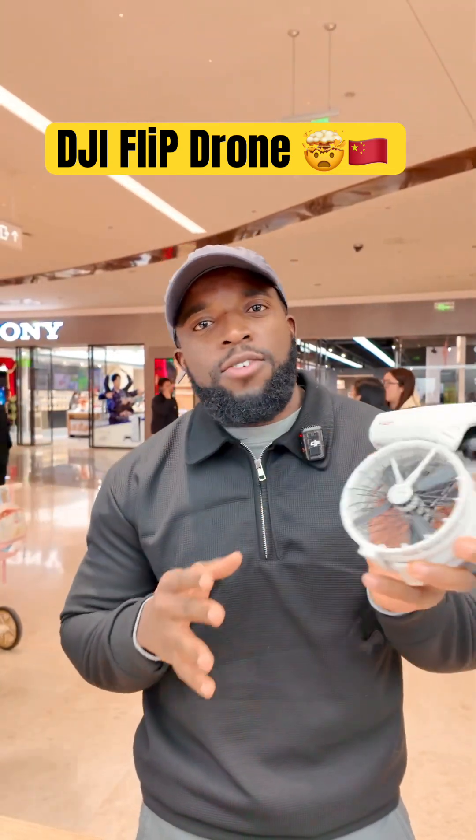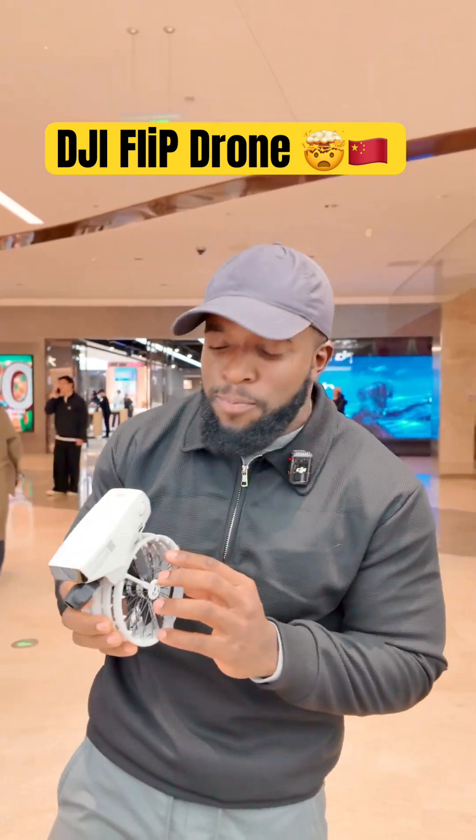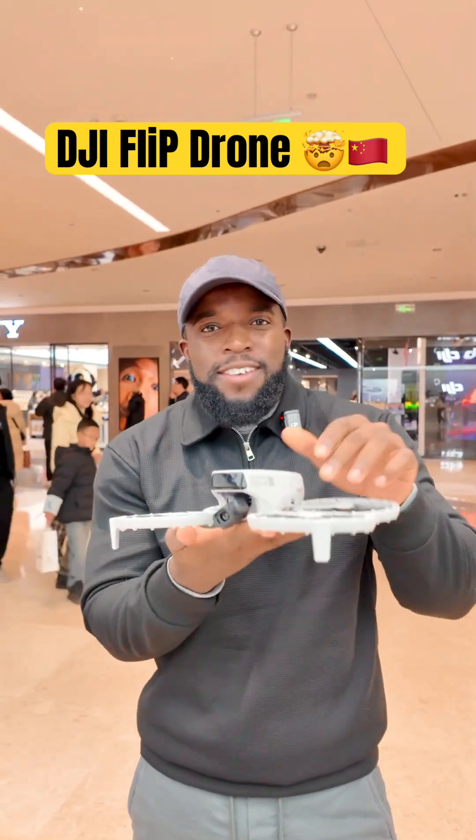This is the way to store it in case you want to put it in a bag — it's just more like a bicycle. To open this drone, you just take one wing, one wing, another wing. So this is the way the drone will be.